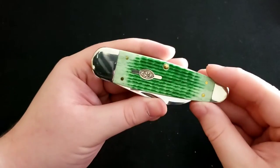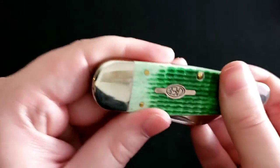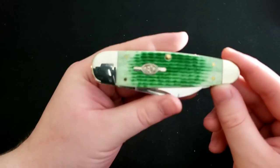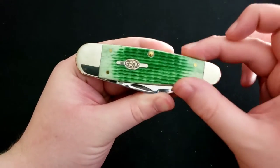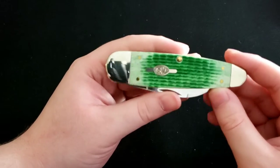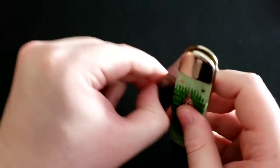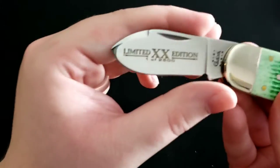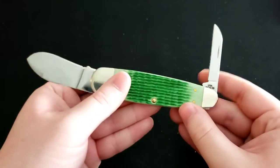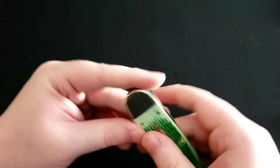Next up is the Case Snowshoe — a very rare model. It has lime green jigged bone with a very nice jigging pattern. The interesting design is that it starts thin towards the back and fattens up towards the end, very similar in shape to a sunfish or elephant's toe knife. This is a limited edition. You have a short fat blade with a bit of a swedge at the top, and then a secondary Wharncliffe blade at the back — a very unique, cool Case knife.